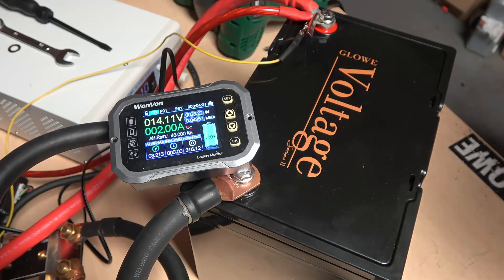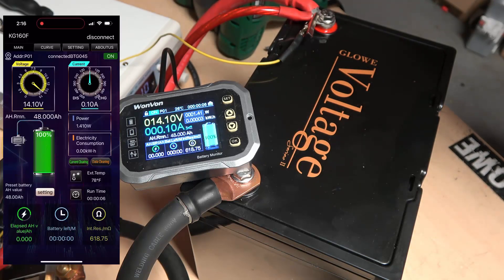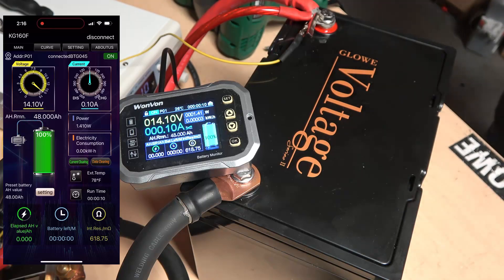I'm clearing the data and I'm going to begin the screen record on my phone as well. Okay, starting off with the easy test — 370 amps going now.